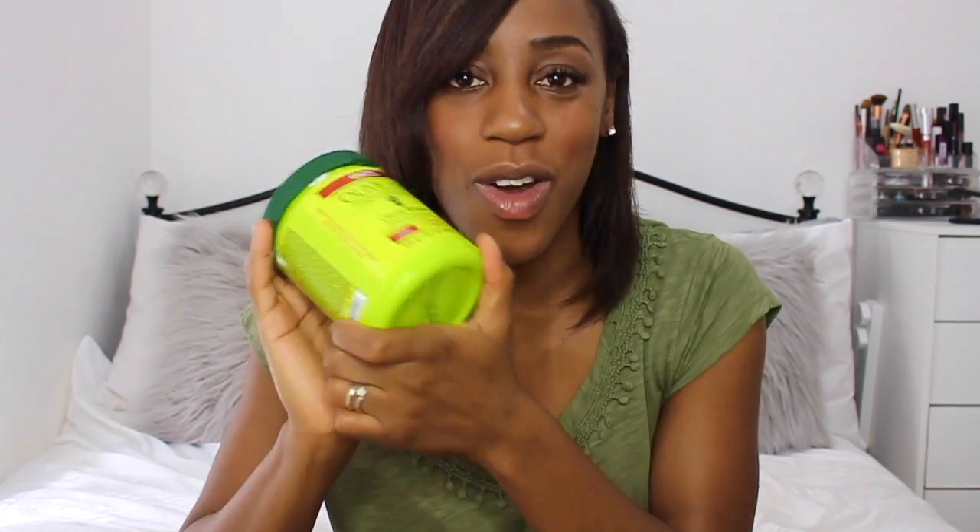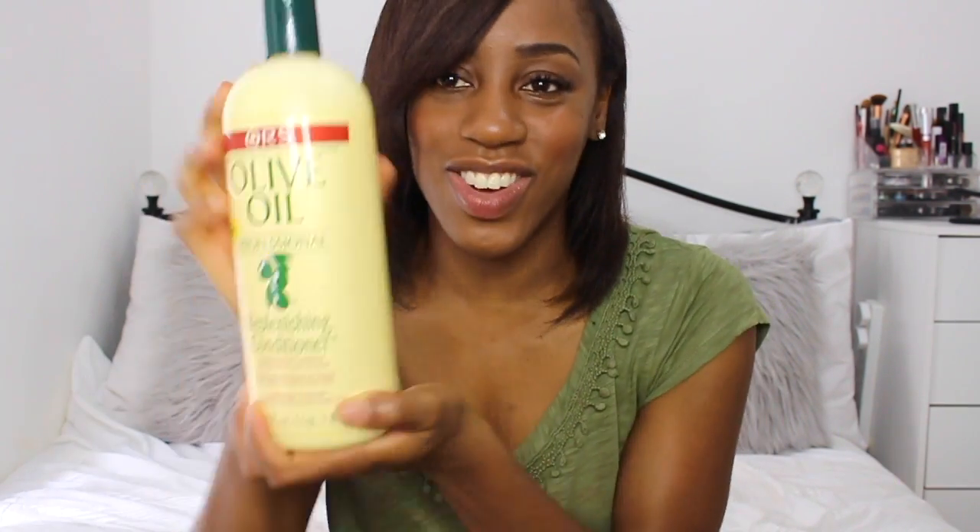To go through my relaxer process: I took out my sewing weave, detangled my hair, coated the previously relaxed hair, and put Vaseline on my previously relaxed hair, my edges, and my scalp. Then I applied the ORS relaxer and let it sit for literally about three minutes before rinsing it out for a really long time. I then shampooed using the ORS Creamy Aloe Shampoo — two shampoos, letting the second one sit for about five minutes — and then rinsed that out and used the ORS Replenishing Conditioner to stay within the same brand.